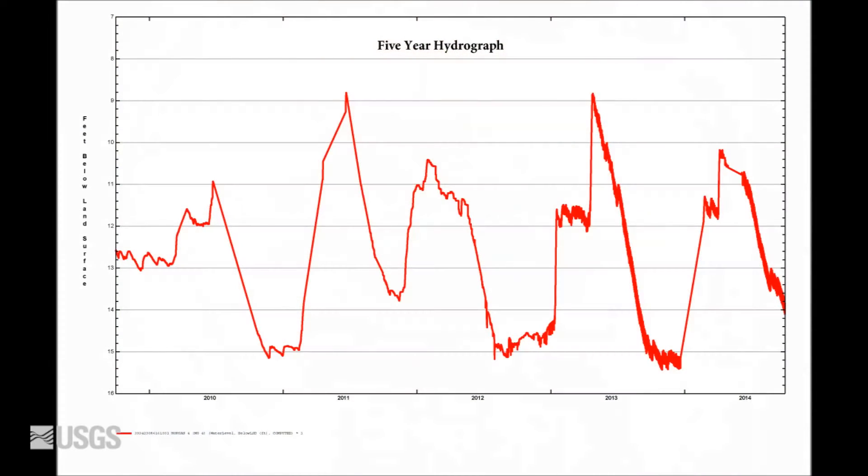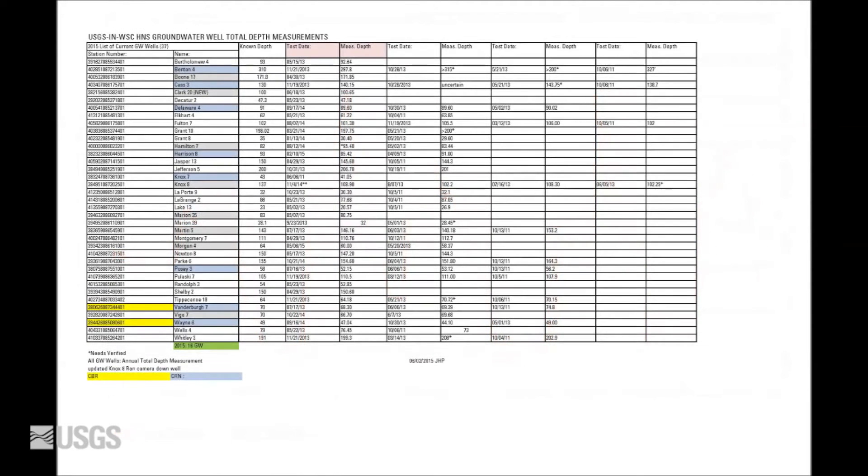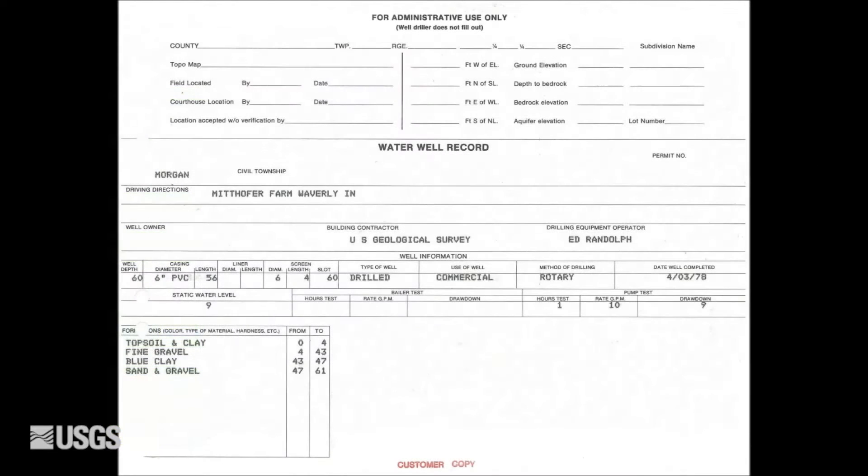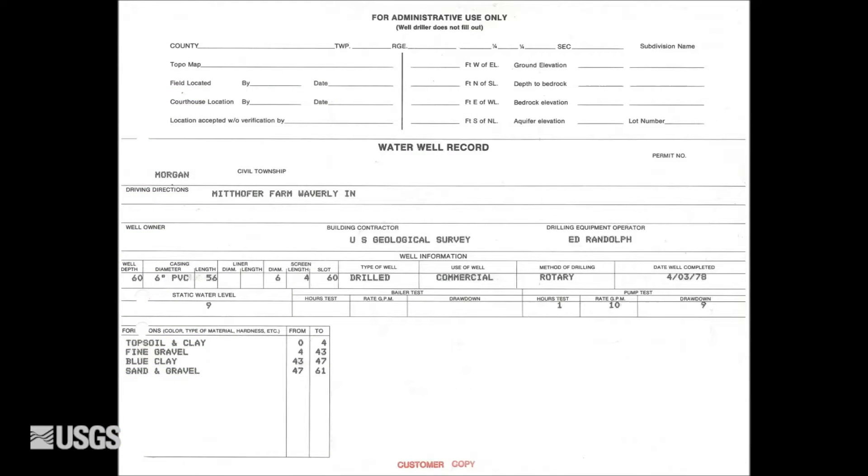There are several methods that can be used to identify a well that needs to be redeveloped, including hydrograph inspection, annual total depth of well measurements, regular well integrity tests, slug tests, and inspection with a borehole camera. This will allow you to identify potential problems as they arise. Comparing these results with a driller's log will provide you the best standard for what the total depth should be.